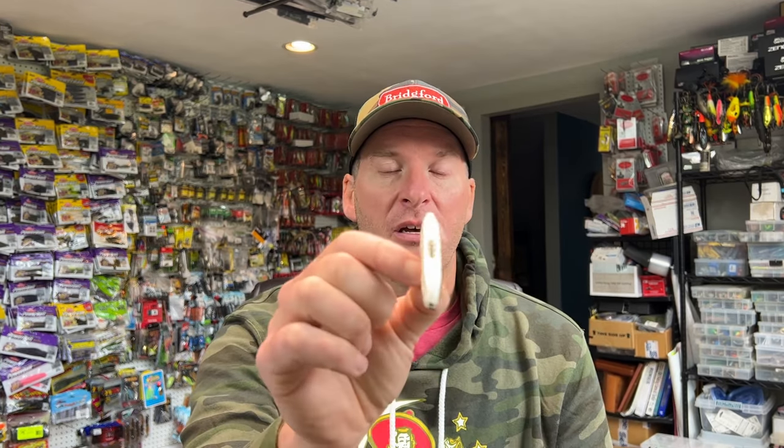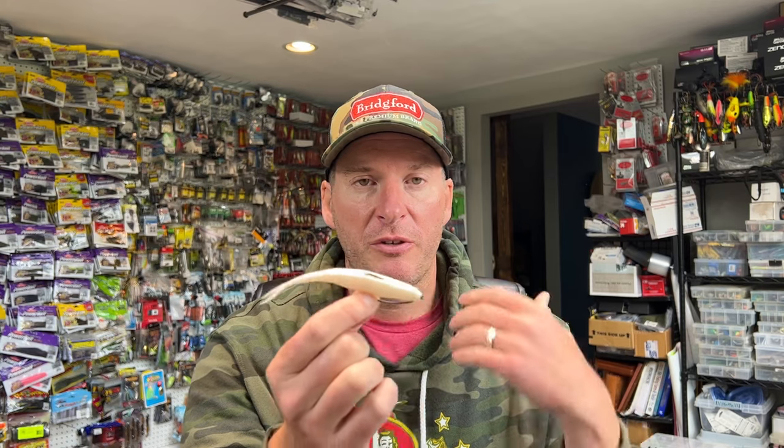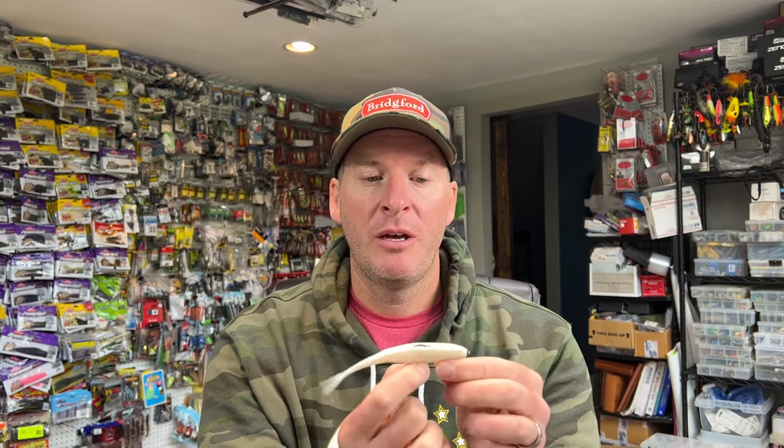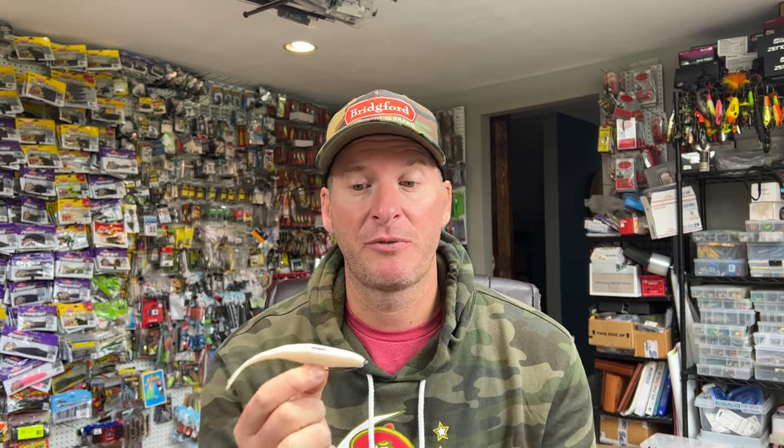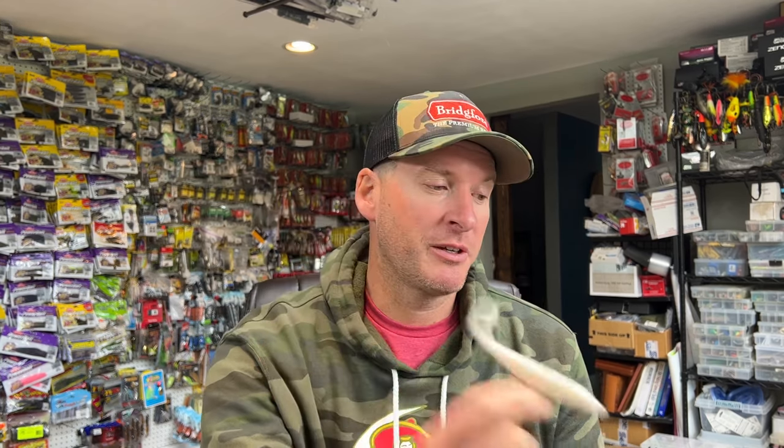Next up is your traditional fluke style bait. This is a Berkley Jerk Shad — just a really good minnow imitating bait. One of the keys here is this bait sinks so slowly. If you've got it either very lightly weighted or non-weighted like this one, it just kind of glides through the water column. For me, this is generally a bait I like to throw when I know the fish are in 10 feet of water or less. Anything more than that, it can be hard to get this bait down to where the fish are at. But if you're looking for a natural presentation that gets a lot of strikes, you've got to try a fluke style bait.